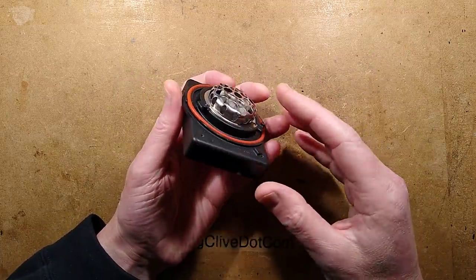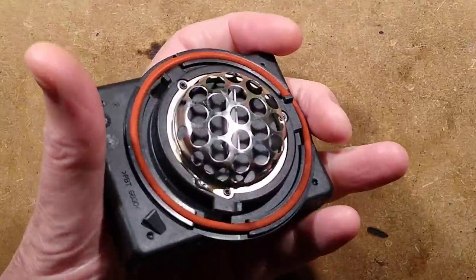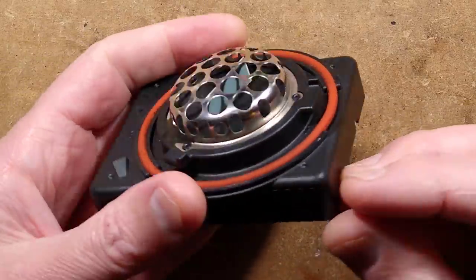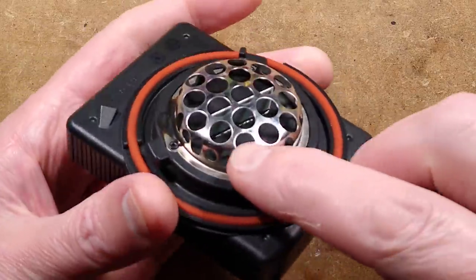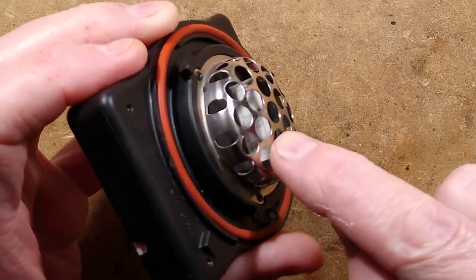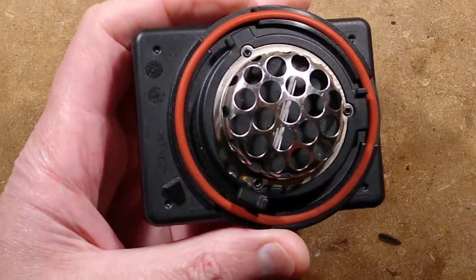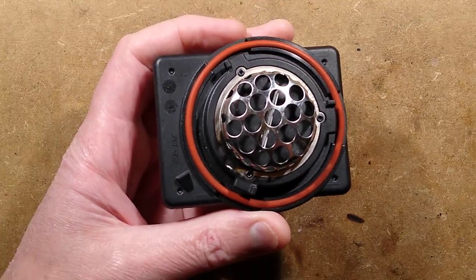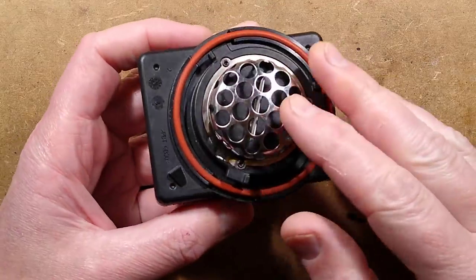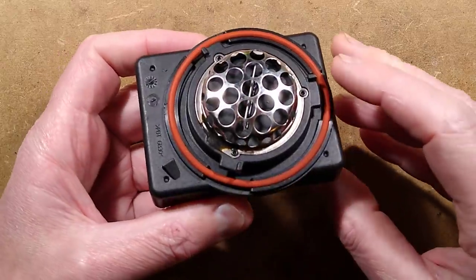They describe it as an ionizer, but look inside — you can see it's got a little ceramic plate in there with a solid conductive surface on one side and a series of fine lines on the other. It looks like a standard ceramic ozone plate that's been bedded in with a little drizzle of resin on either side.